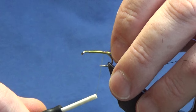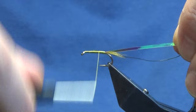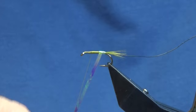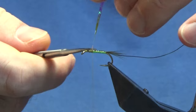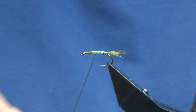Just fold this up to the hook and come in with a turn. Going to place it where I want the body to end, then wind my thread up in fairly close touching turns again. Then we'll come around with the open mirage tinsel — you're just looking for slightly overlapping turns — winding the open mirage up the body, following that around with the open mirage up to there.